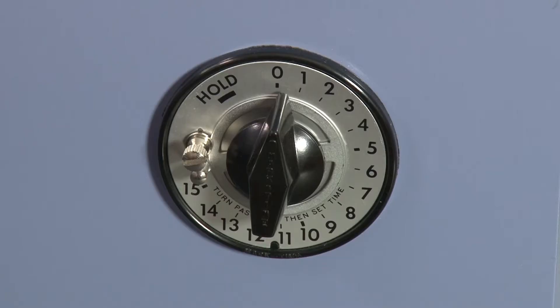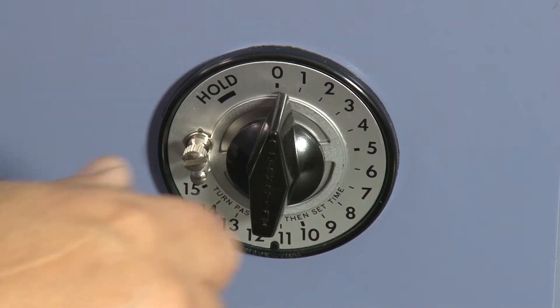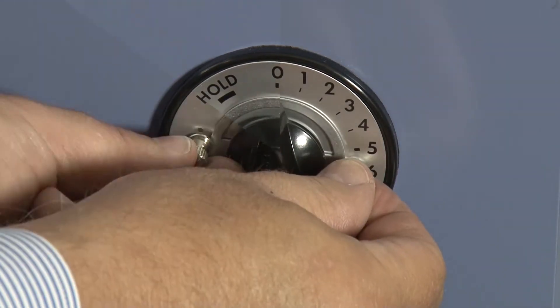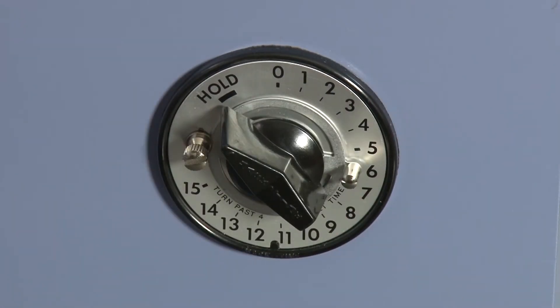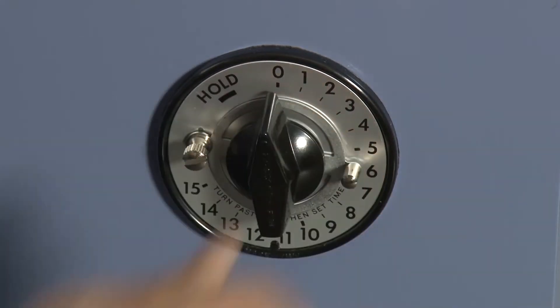The SS14 and SS15 models use a 15-minute mechanical timer that uses a manually adjusted knob stop for improved repeatability and a hold feature for continuous running.